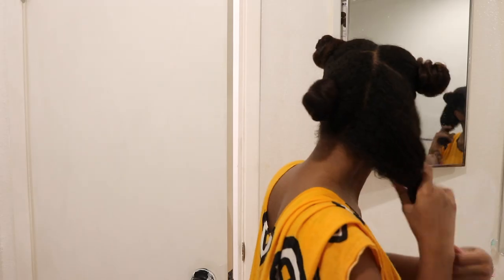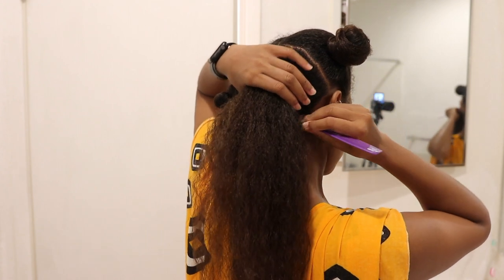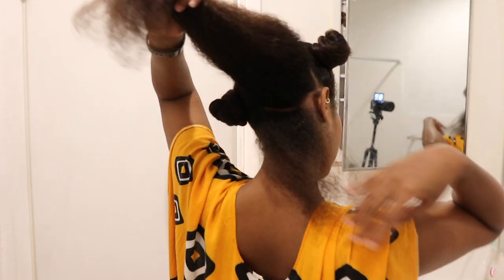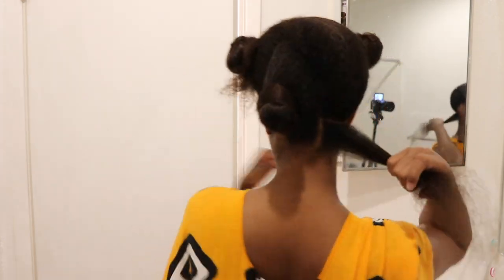Stay tuned for a full review of the results. Then I go on to sectioning out my hair for the relaxer. I go into each part and I part the hair like this — pretty straightforward. If you have more or thicker hair, make your parts smaller, and vice versa for thinner hair.